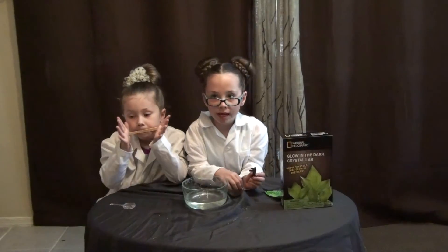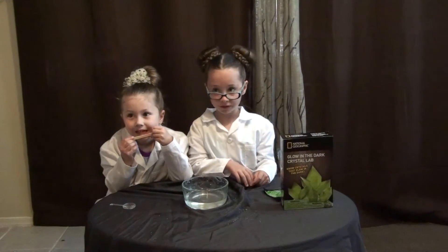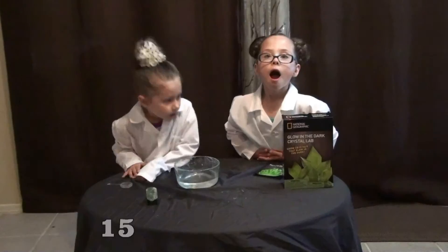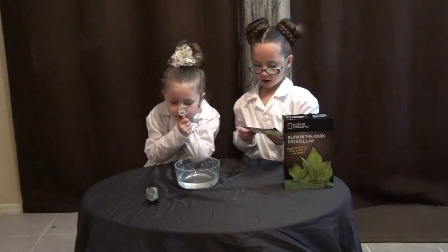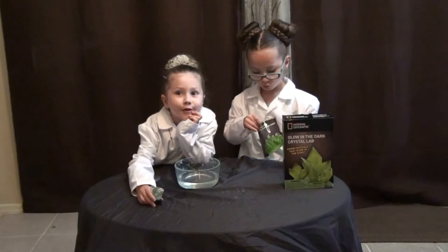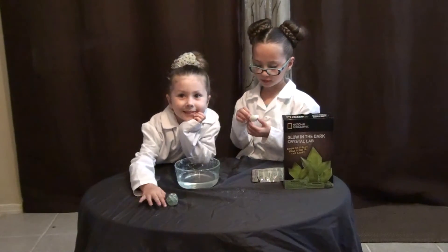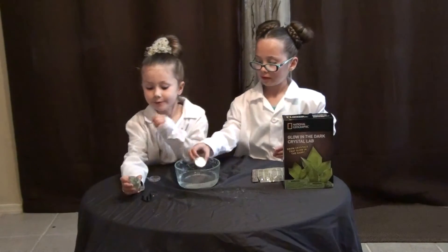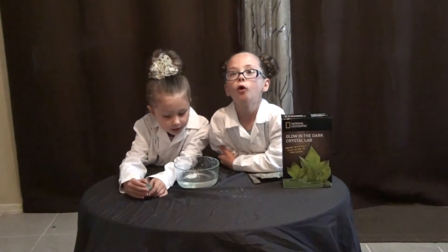It's a rainbow pad. We're going to leave it in a safe place where it won't be bothered for 15 minutes. Next, we're going to add the rock. Ooh, white. Look at the smell. Now we're going to put it in a place and leave it for a whole week.